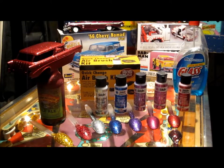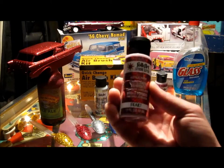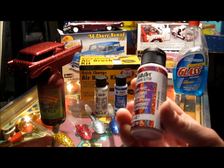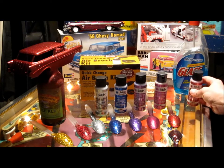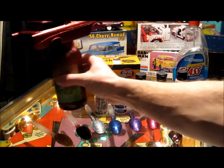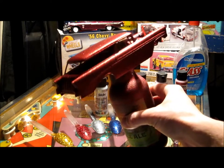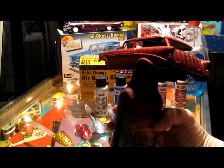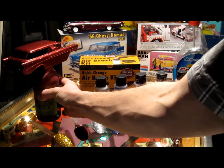Hey, how's it going guys? Here today to talk about some of the paints I'm using on some of the cars to get this nice metal flake. I'm using the Folk Art Extreme Glitter — this is a red right here — what I painted on this vehicle here. It probably took about 13 coats to get the car to look like this. This is before clear coat, but 13 coats, about an hour and a half of painting on it, came out pretty good.